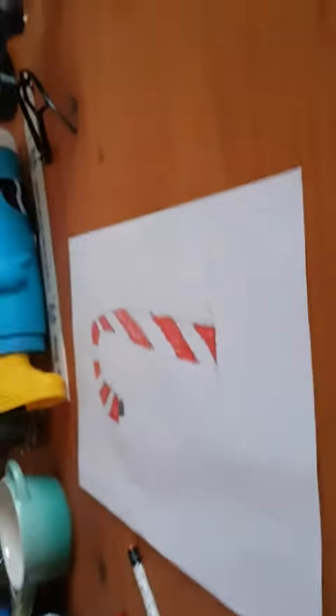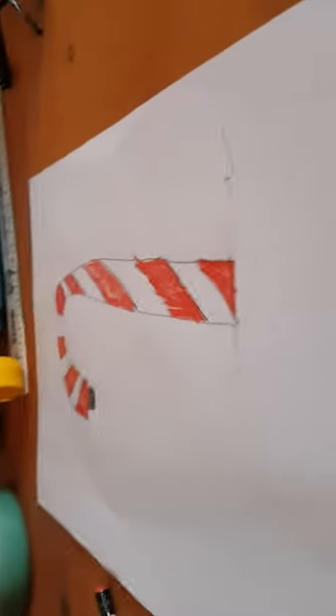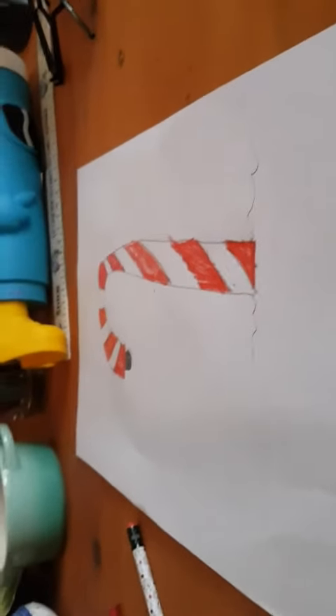So guys, you have your candy cane right there — this is what it looks like. Yeah, that looks good. It's a dark candy cane, so see you guys all later, bye bye.